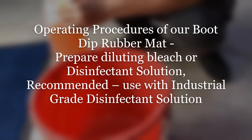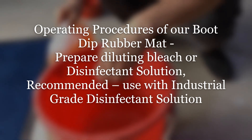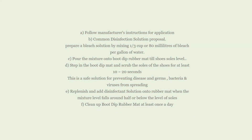Operating procedures: Prepare a diluted bleach or disinfectant solution. It is recommended to use an industrial grade disinfectant solution. Option A: follow the manufacturer's instructions for application. Option B: for a common disinfection solution, prepare a bleach solution by mixing one-third cup or approximately 80 milliliters of bleach per gallon of water, using containers of bleach that have been opened no longer than 30 days. Option C: pour the mixture onto the boot dip rubber mat until it reaches the shoe sole level.